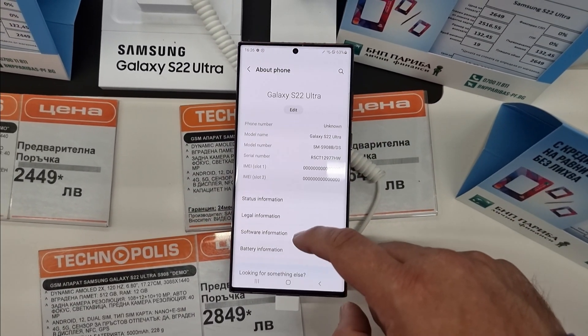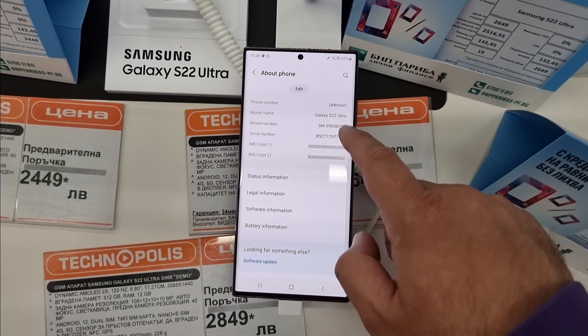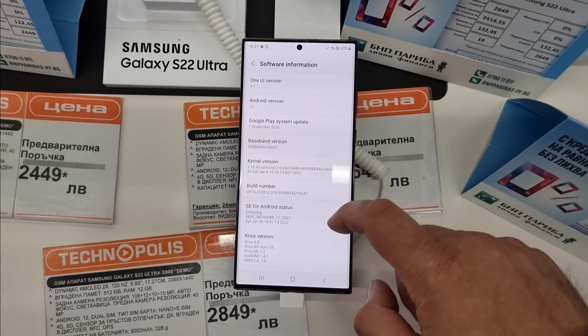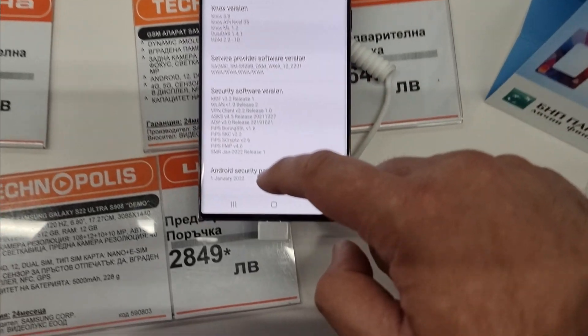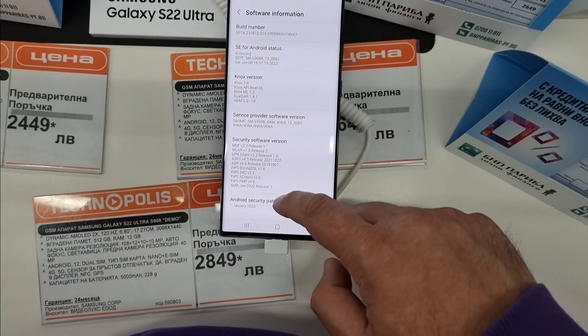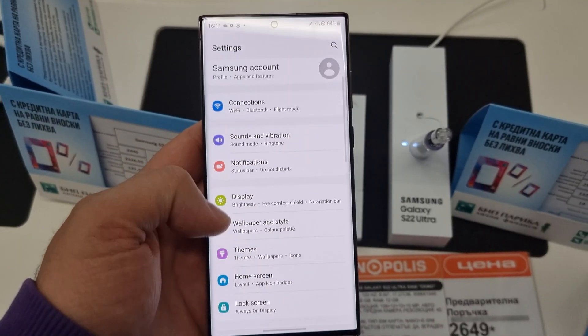Let's take a look at what we have here — the S22 Ultra. I just want to check the build number. The build number is SPA1, and the Android security patch level is from the 1st of January. So no more updates — this is really the latest one.